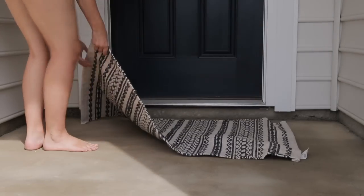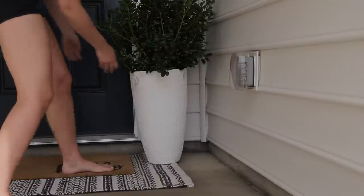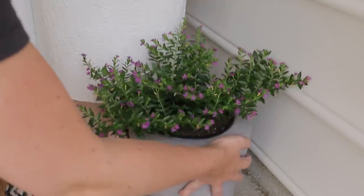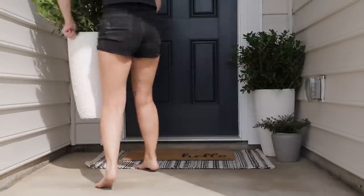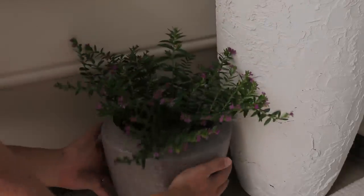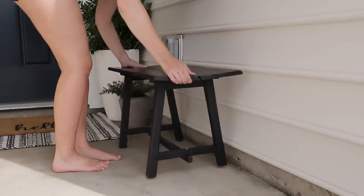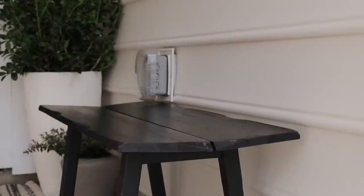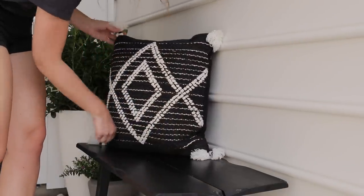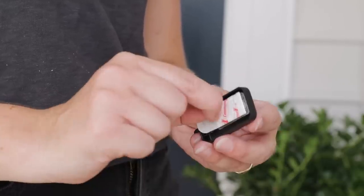Now comes the fun part — it's time to put it all together. This is always my favorite part of any DIY project: when all the individual pieces finally come together and you get to see all your hard work pay off. I started by positioning the doormats and putting the planters into place, making sure I was happy with the angles before moving on to the other details. I also used my favorite hack — Command Strips — to hang up a fine mid-century decor piece and our wreath.